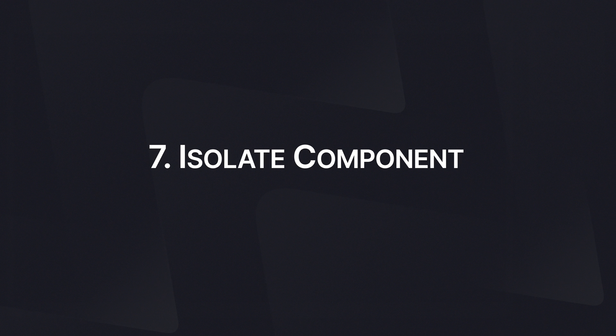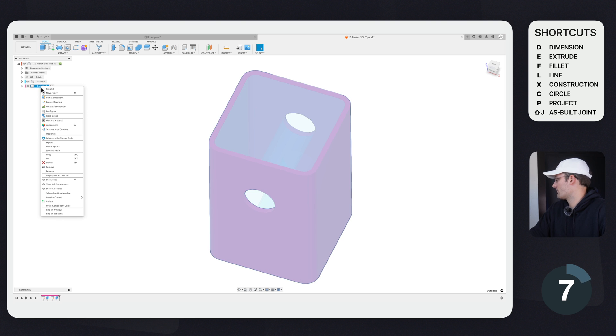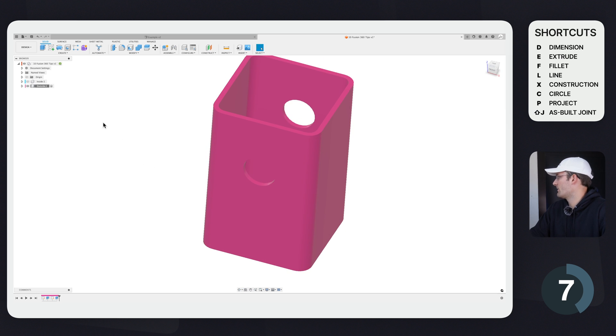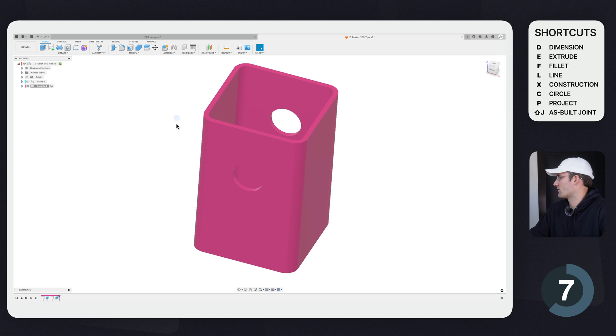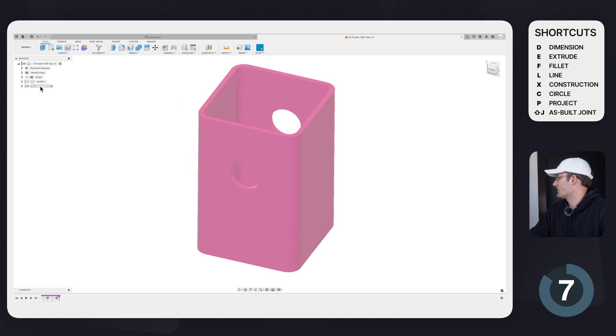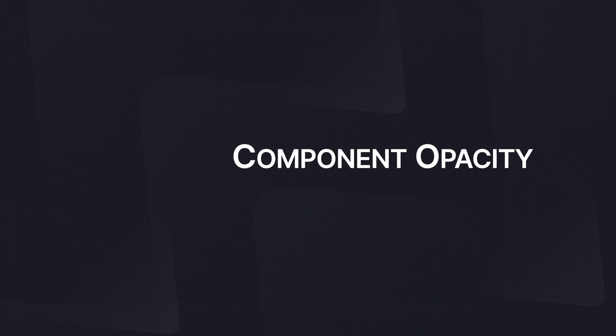Tip number seven is isolate the component. Since we only have two components this isn't as impactful, but say you just want to see the outside component — right-click on it and click Isolate. That lets you see just that single component. If you have 10 or 20 components, this is very helpful for focusing on one. Click Unisolate to bring all the other components back.